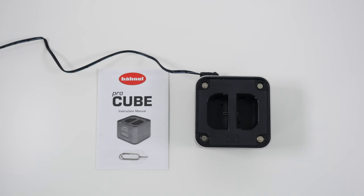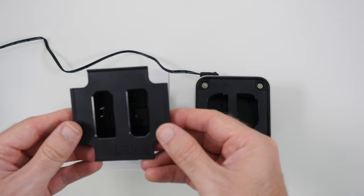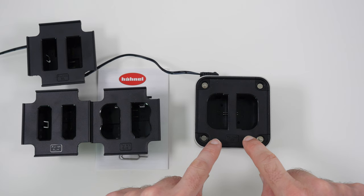We also get some different adapter plates, which enable you to charge two different batteries or two of the same battery but from different manufacturers at the same time. We can install the adapter for Nikon EL14 or EL15 batteries, and there's also a Canon E8 adapter plate, plus an adapter plate for the Canon E6 already installed in the Pro Cube.